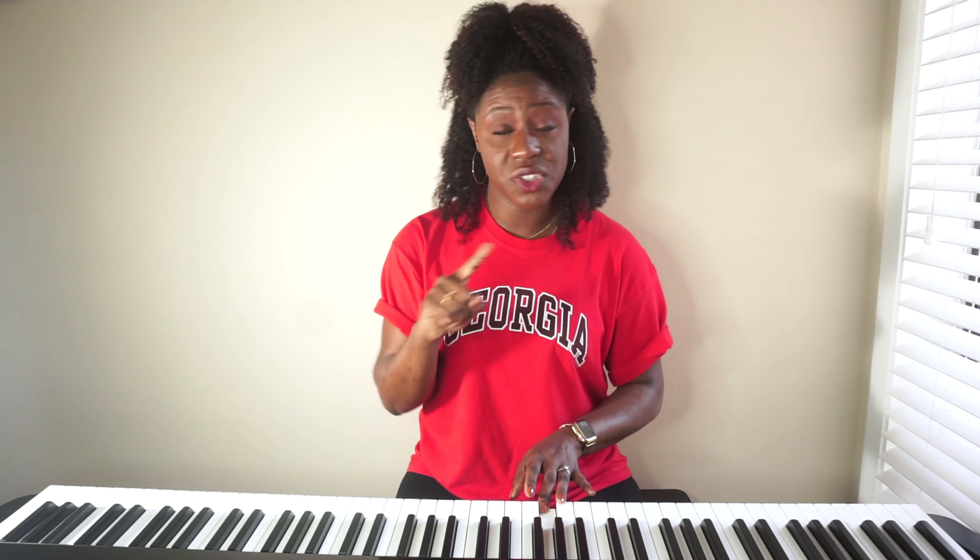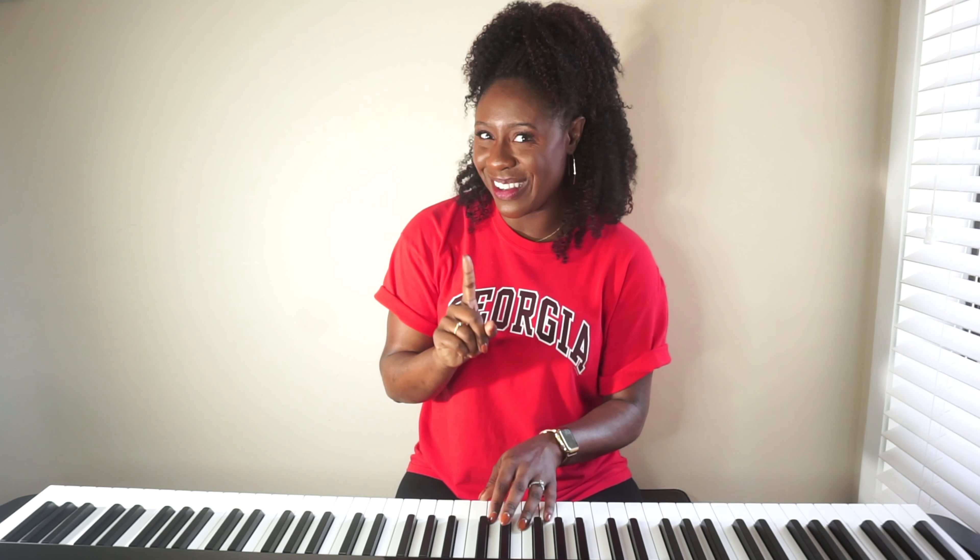Did you get something different? That's okay. Here are a few tips to help you make sure you're starting on the right note. Step one: it's always more helpful to start with Do — which is why I continue to give you your key, so you always know where Do is. From there, you can climb up to find the starting note that you need. It may be Do, Do, Mi — and now I have Mi. Or it may be Do, Mi, Sol.